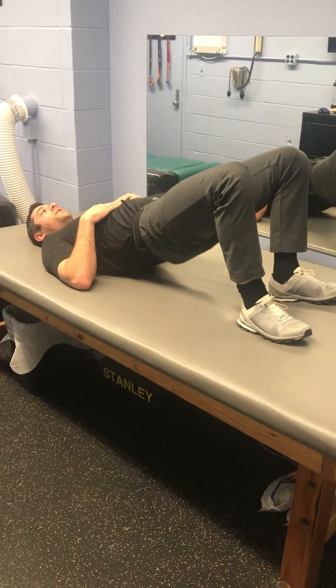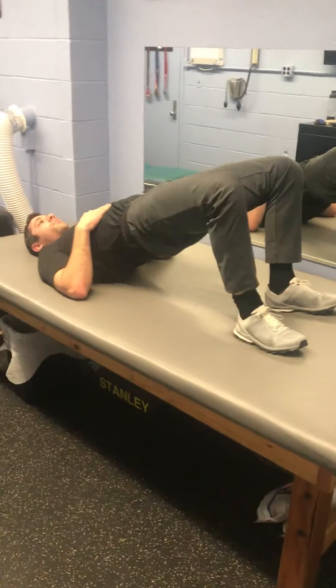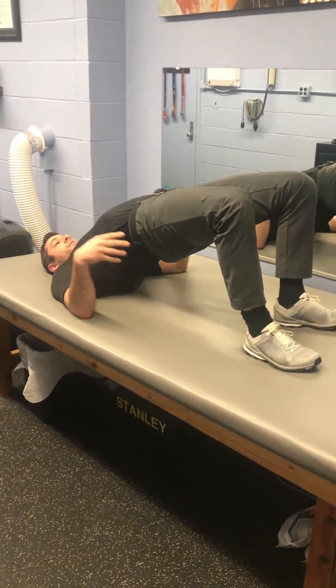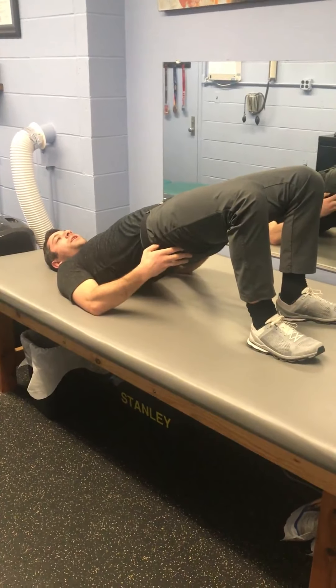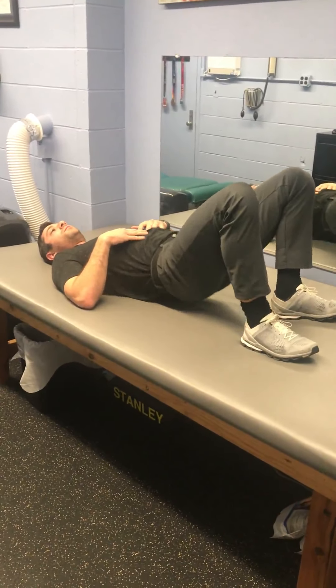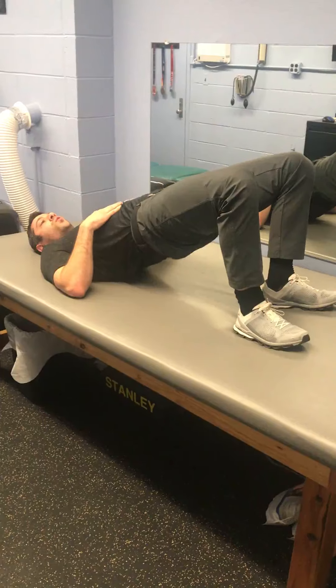Come back down, right back up. Down, right back up. No flopping down and no arching up with your back. Make your butt muscle really tight. This is a really good healthy exercise for your spine and for your glutes. Again, about 20 times.